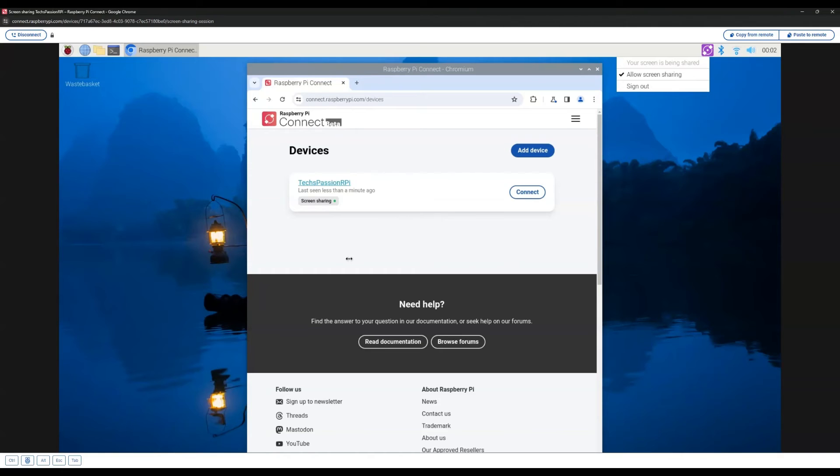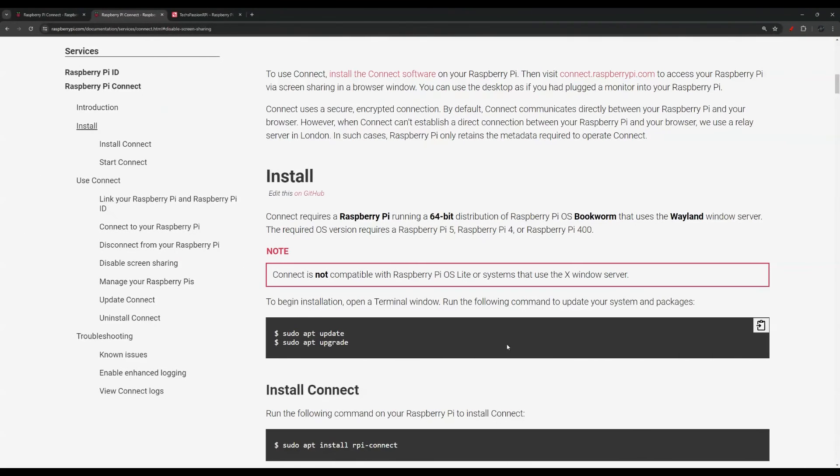Now I'm going to go over some troubleshooting for if you don't have a monitor or if you can't see the icon.